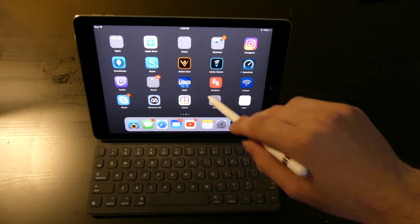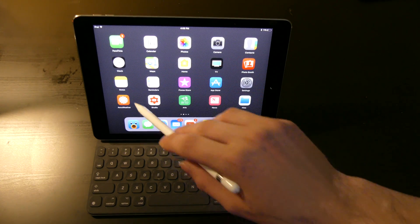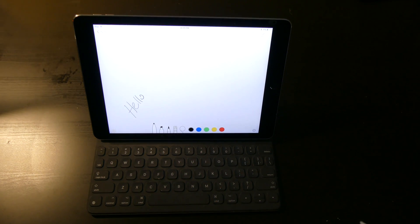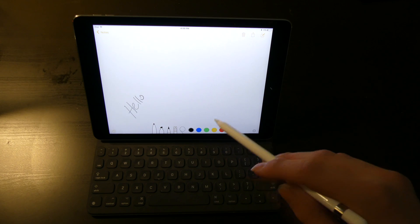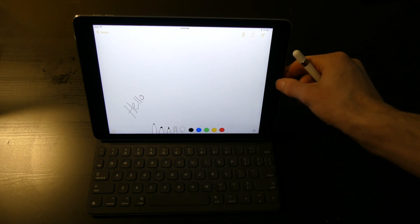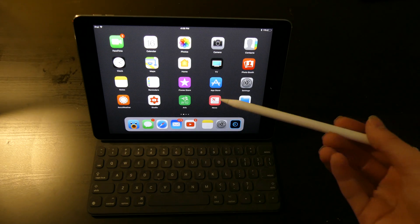Accuracy is really good. This is the 9.7 inch iPad Pro — it's not the new one with the ProMotion 120Hz display, so you don't get the super smooth response with the Apple Pencil like you would on that iPad.